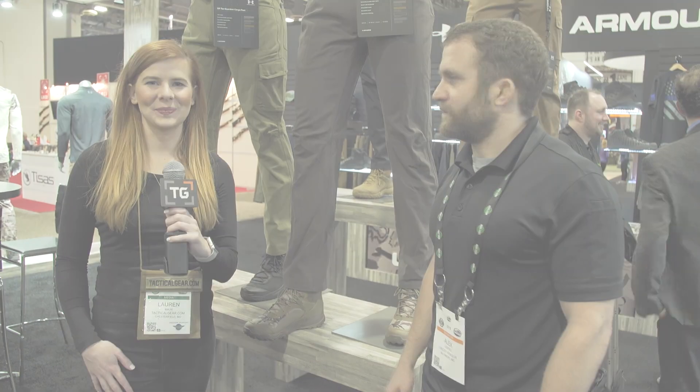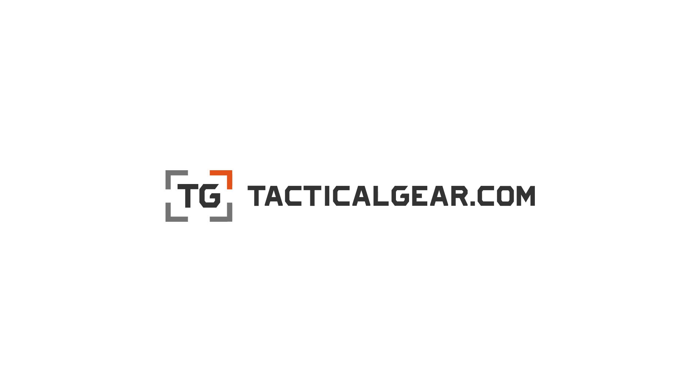Well, thank you so much, Alex. Thank you. This has been Lauren with TacticalGear.com. Thanks for listening.